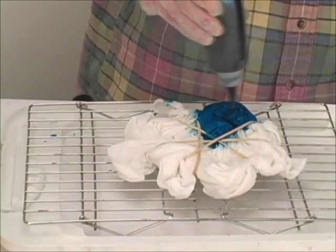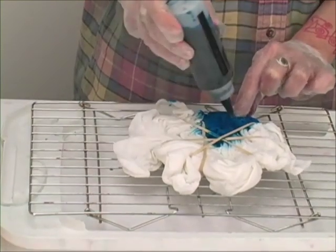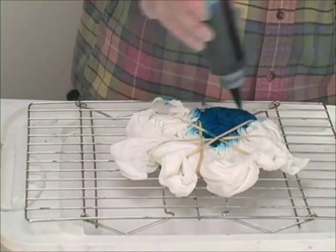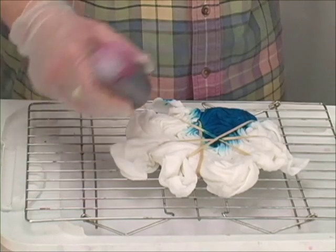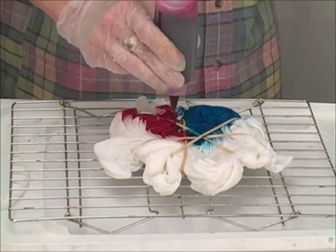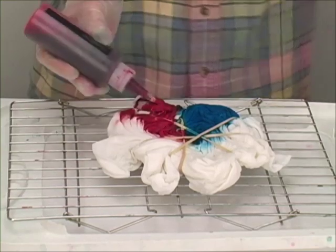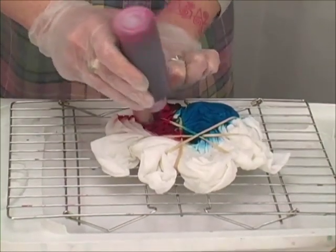Now it looks like there's a lot of dye on there already, but look at this. You do want to make certain that your dye penetrates into your folds so that you have a thorough color saturation. I'm going to do our next color. If you get a little one color into another section's color, don't worry about it. It's all fun — it always turns out good.